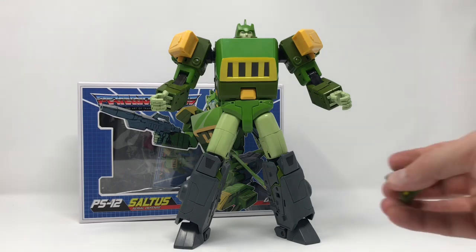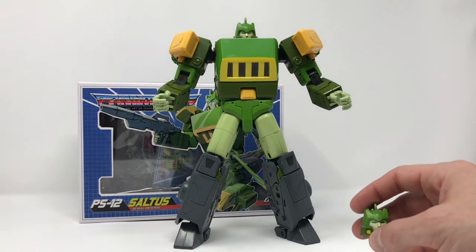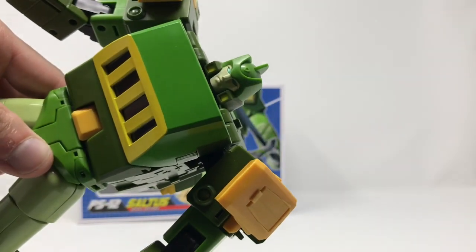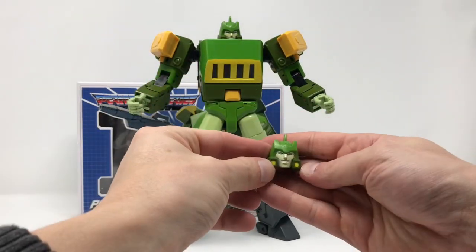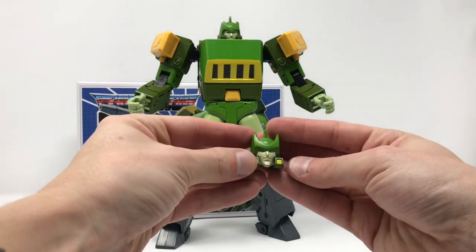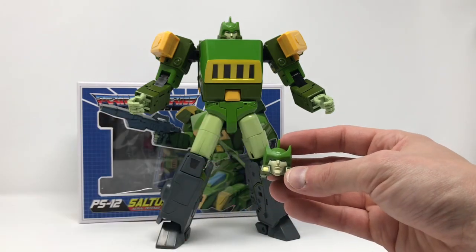He comes with multiple faces. He comes with a really awesome stocky, stout face - that is my face that I'm keeping on this figure. He comes with a smiling face. And he comes with a face that's designed like the Studio Ox style - really cool face if you ask me.